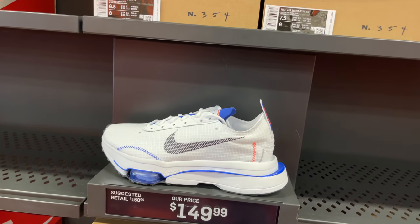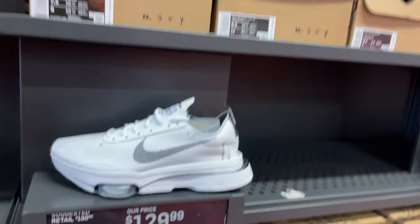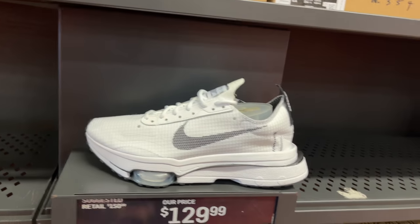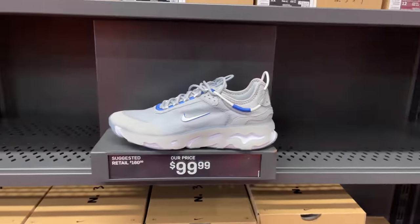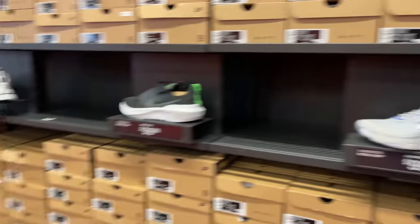These were never that high, but now they got them in all different colors, all on the shelves — just styling and profiling. The white and black colorway — hard pass on these craters. Pass on these React Live. This whole aisle is not my cup of tea. Hopefully you guys like.